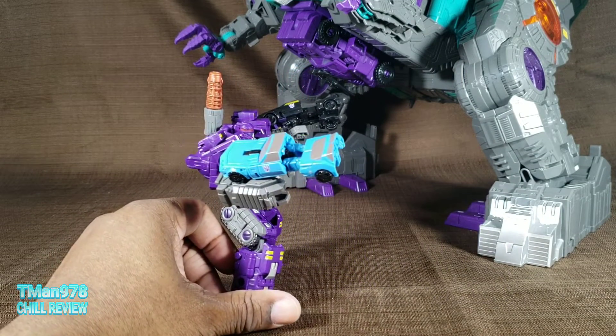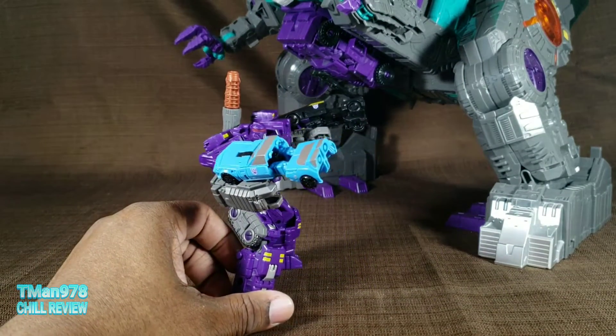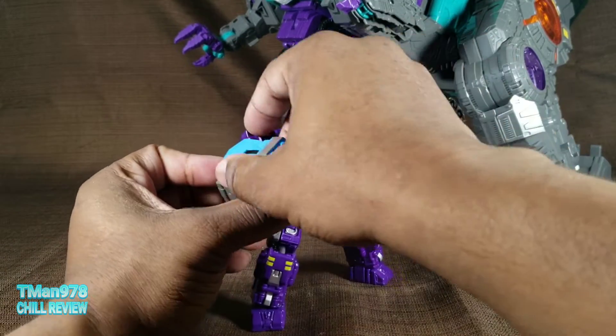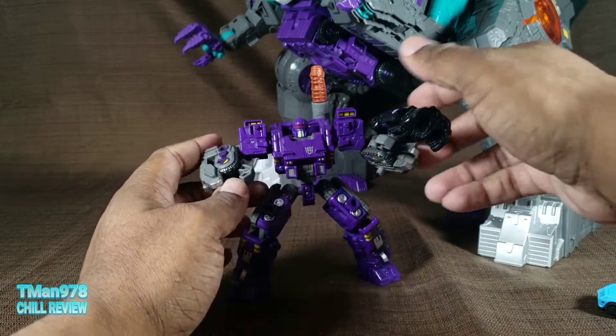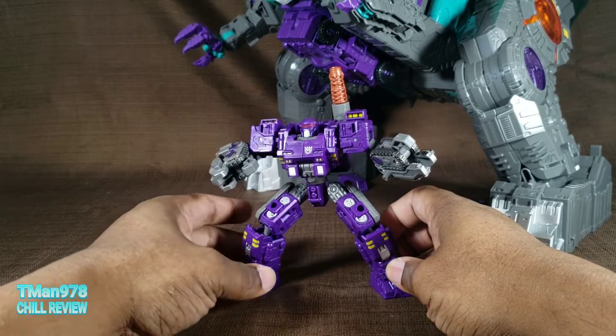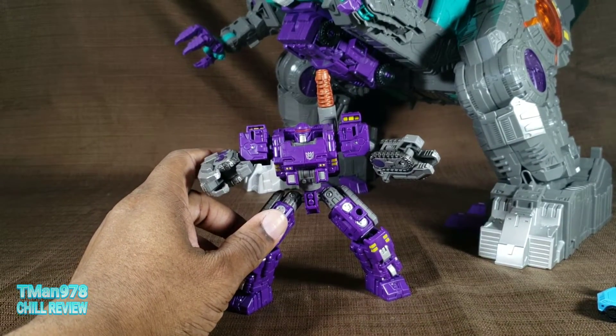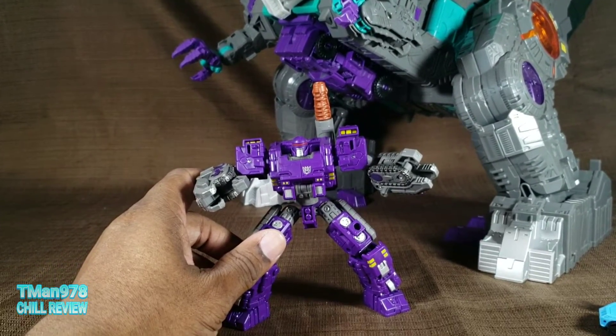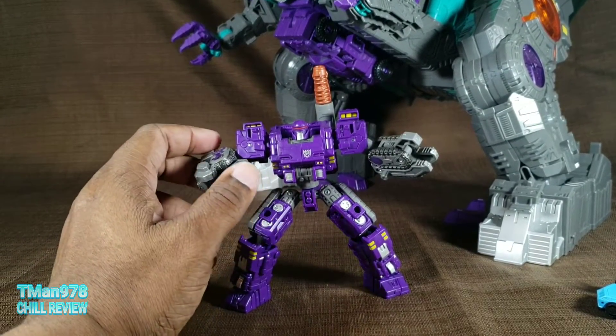Right now I have him with the Decepticon Race Car Patrol equipped to his arms right there like guns. I don't have effects pieces in him, which would have made it set it off even better. But he is standing in front of his master — I guess Trip the Con — a guy so big I can't even fit him in this whole review.